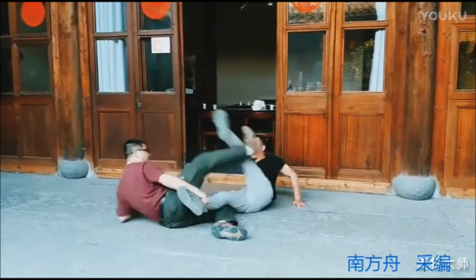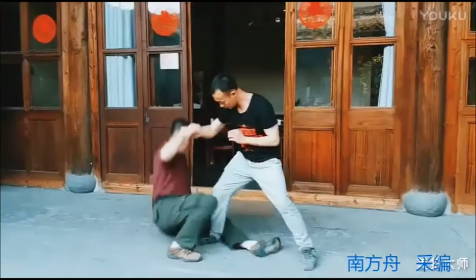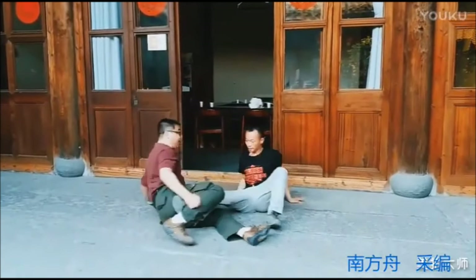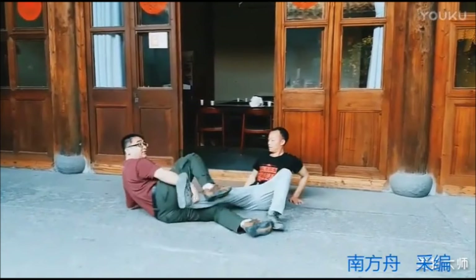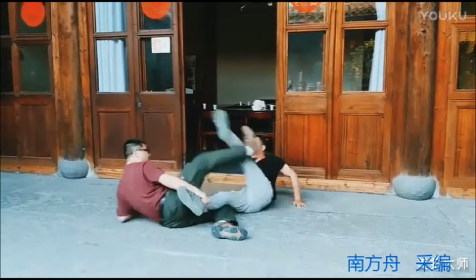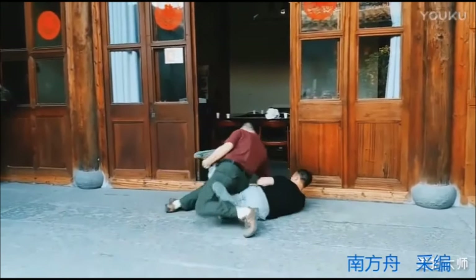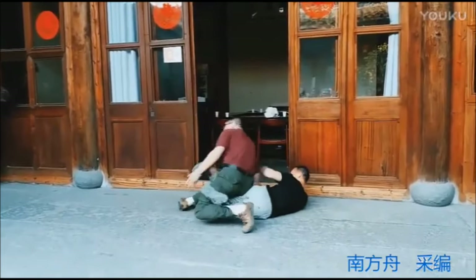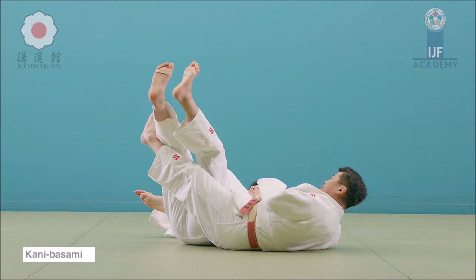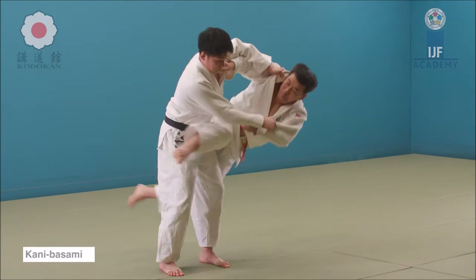You see here it looks like a Kani Basami in a sense but reversed, and then from there you rotate the leg towards them creating a lot of pressure on the knee. You entangle the legs here very much like Ashigarami in a sense to get the leg over, then from there you push the leg in a way that it cannot bend. So Kani Basami — the scissor takedown as people call it — is done in this way.